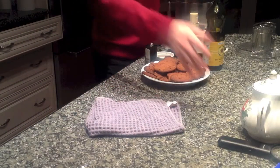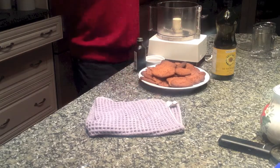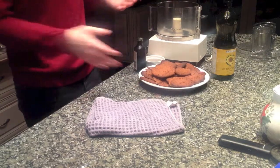Hi everyone, welcome again to Bake Your Way Kitchen. On today's video I'm going to show you how to make Spekuloos cookie butter — basically what Trader Joe's does.